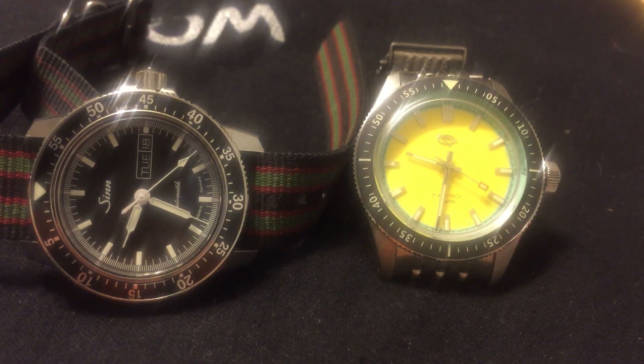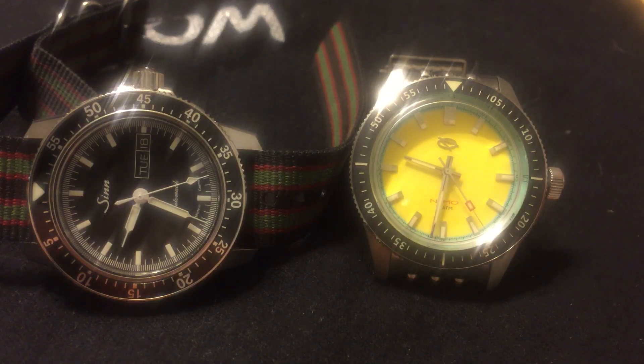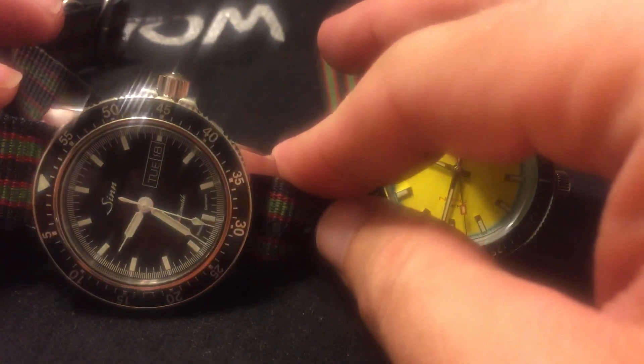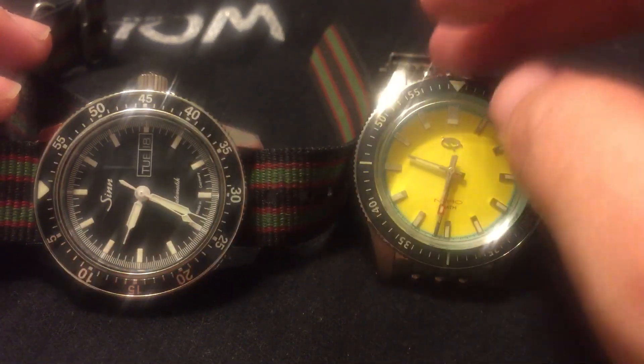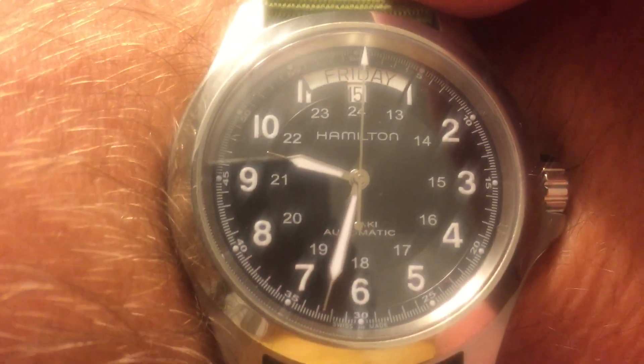Hey guys, this is Chris again coming in with another review. This time I'm finally doing the review of the Zen 104. Quick wrist check — I am wearing the Hamilton Khaki King on the wrist candy watch club strap, native NATO.